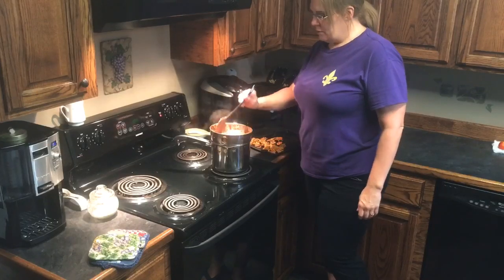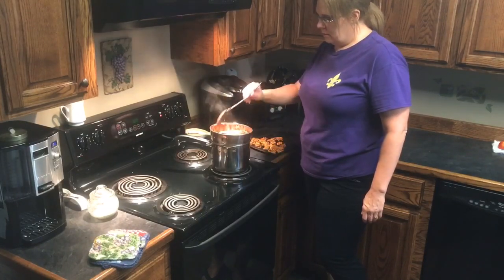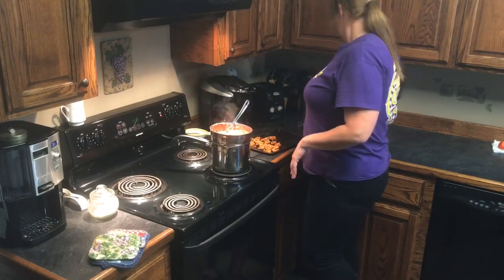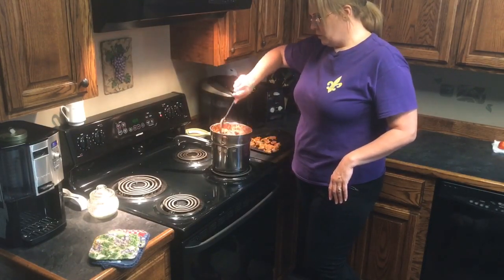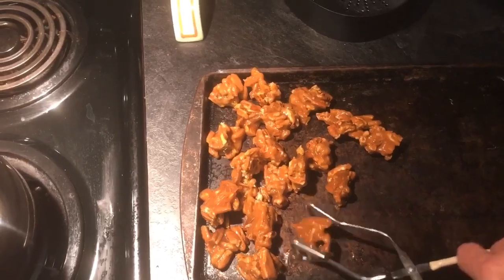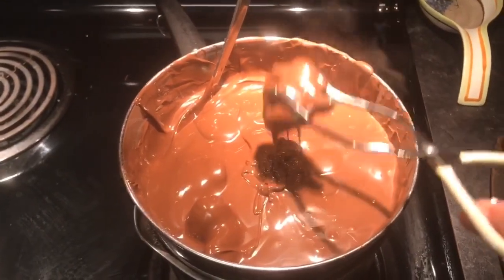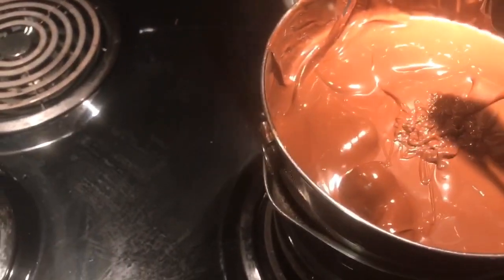Our chocolate has started to melt — there's still some chunks in there but we're going to start dipping. You might want some forks because I like to put them in and use those to pull them out. We'll need our spoon to stir this chocolate up every so often. Drop it in there, coat it real good, and let the excess run off or you'll end up with a big glob on your tray. Make sure it's coated good.